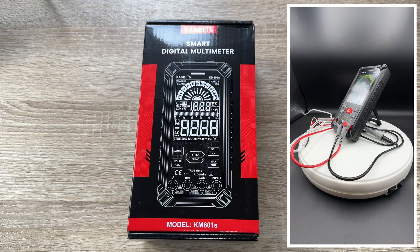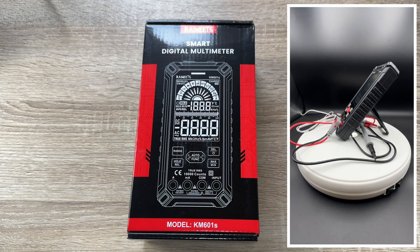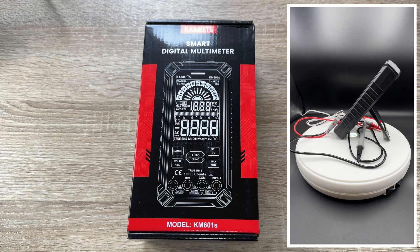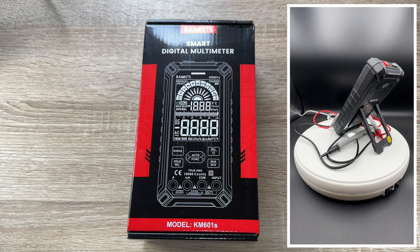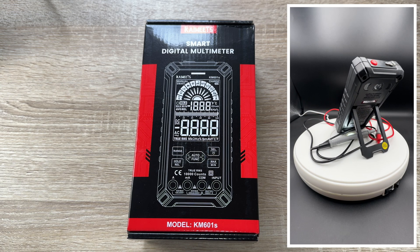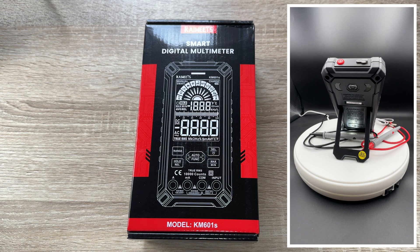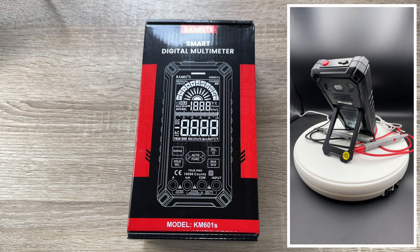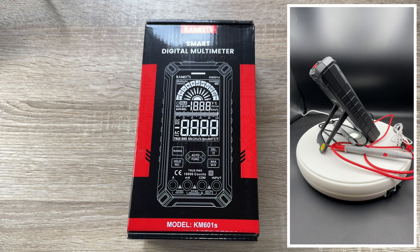It's a smart digital multimeter by Kai Weitz. The big thing here is it's a rechargeable smart digital multimeter. Without arranging, it can measure voltage, current, resistance, continuity, duty cycle, capacitance, frequency, and more — as you need.